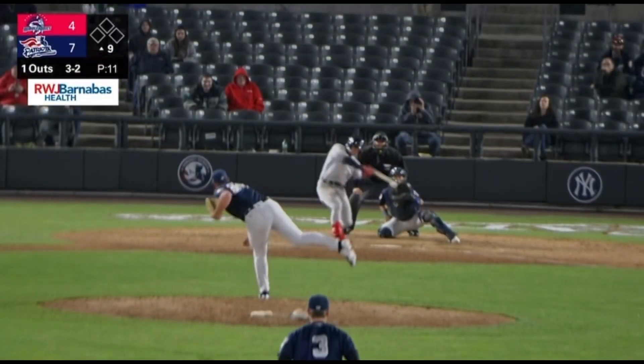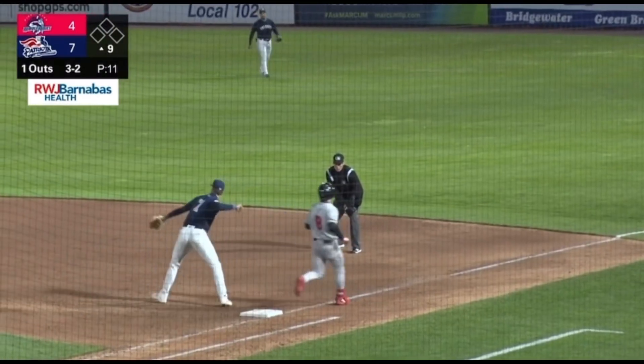It's the 3-2. And Jordan grounds it up the middle, skipping over second base. Sweeney's right there waiting for it, and he throws to first. Two out.